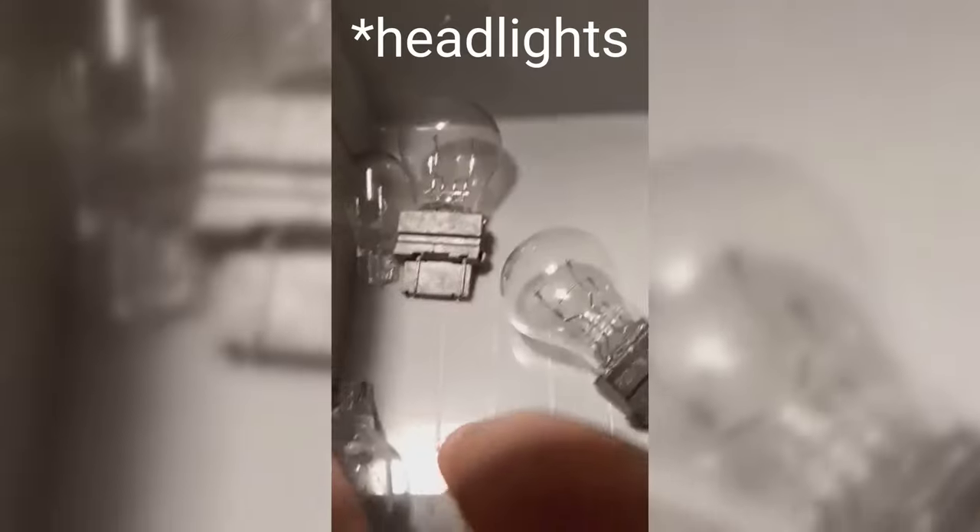No filament, sag. Most of these are for blinkers. I think some of these were discarded because they don't look like they have filaments, but if you actually look, they do have the filaments still.